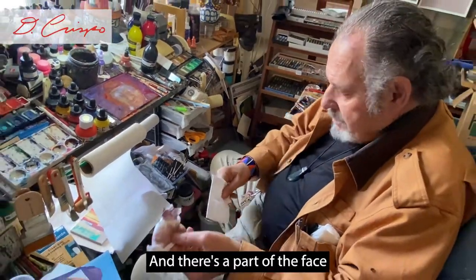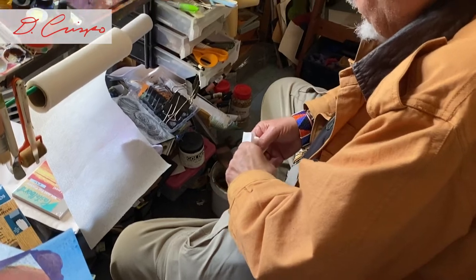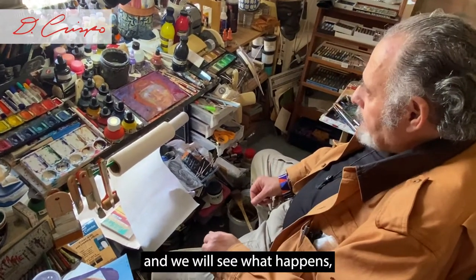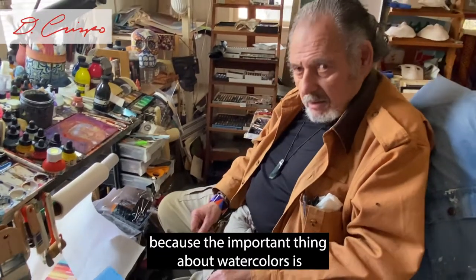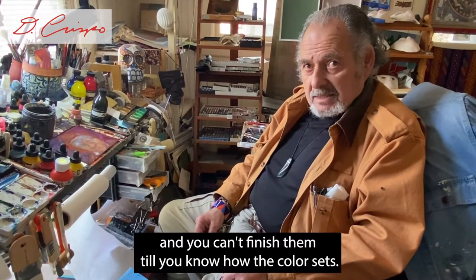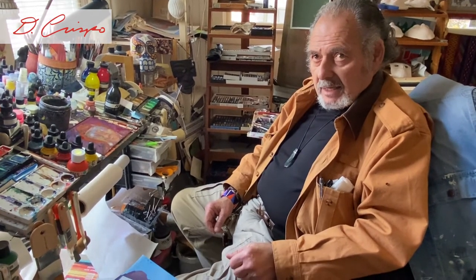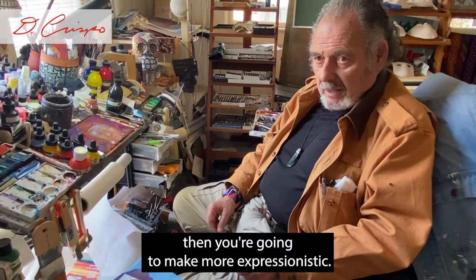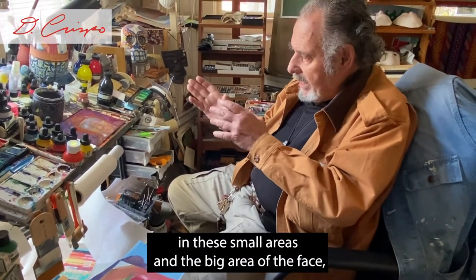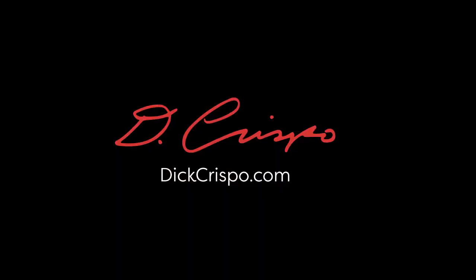There's part of the face color on the Kleenex now. So this will dry and we will see what happens, because the important thing about watercolors is to remember they're not finished until they're dry. You can't finish them until you know how the color sets. To get these certain layers and these small areas and the big area of the face, we really need it to dry and to see how it ends.